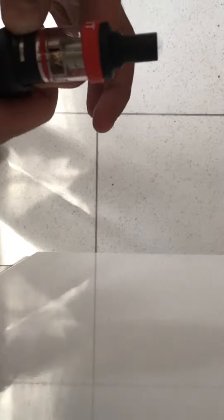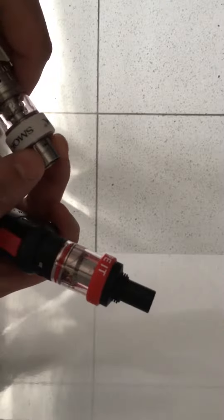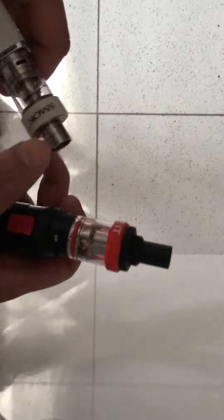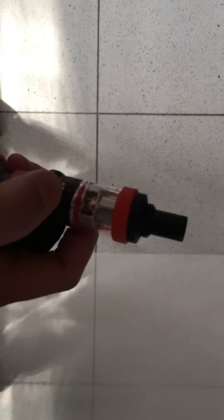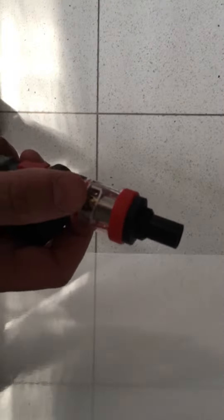The airflow is nothing like the Smok. The Smok has got one, two, three, four holes on the side of it, plus you can open the slots for even more airflow — gives you a direct lung hit. This one is more of a mouth-to-lung draw, but I'd say it's mouth slash lung depending on what you're used to.